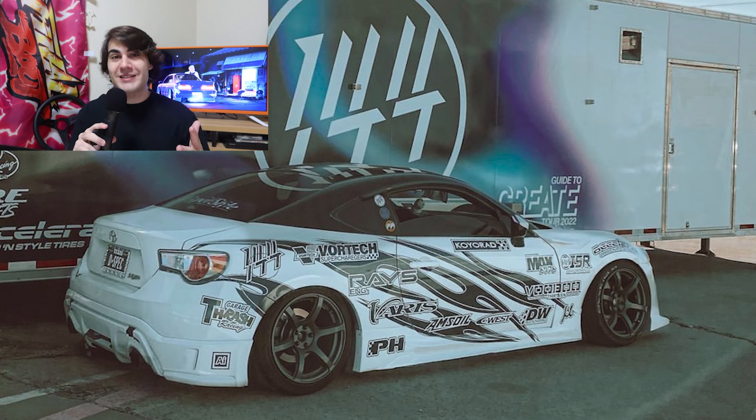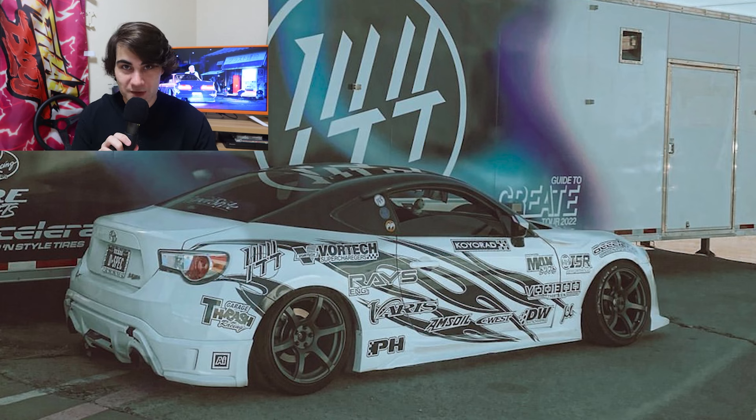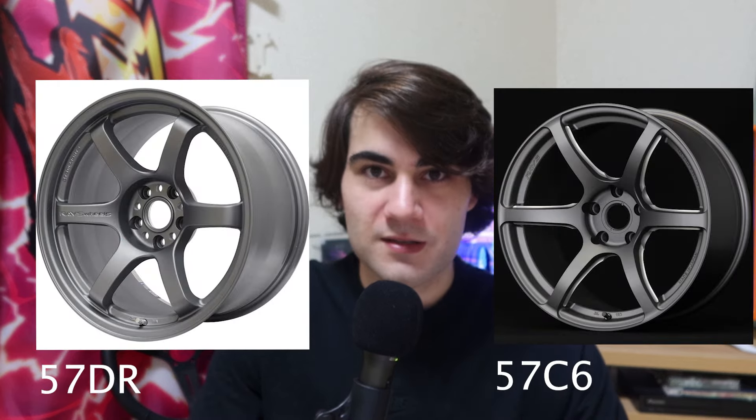TRD for the side skirts and C West for the rear bumper, which is one of the classiest ways to style the rear end of this car in my opinion. All sitting on a set of what you may initially think are 18-inch Gramlite 57DRs, but actually these are Raze 57C6s. You can tell by that slightly different spoke shape and how the spoke goes all the way out to the edge of the wheel, right up to the rim. These are really nice, but unfortunately I believe they are discontinued — which kind of makes sense because they look so similar to the 57DRs, and those already sell so well for Raze.